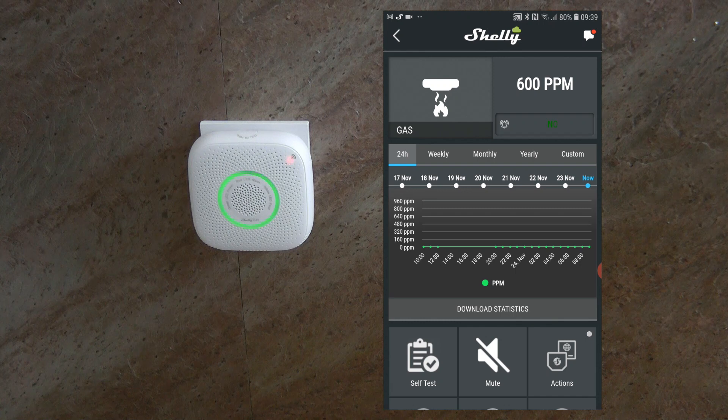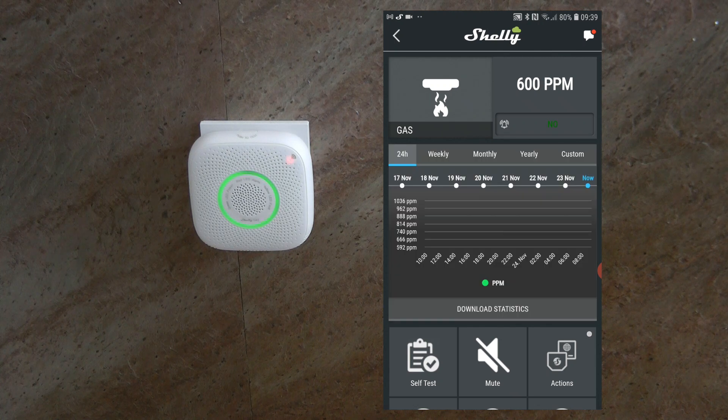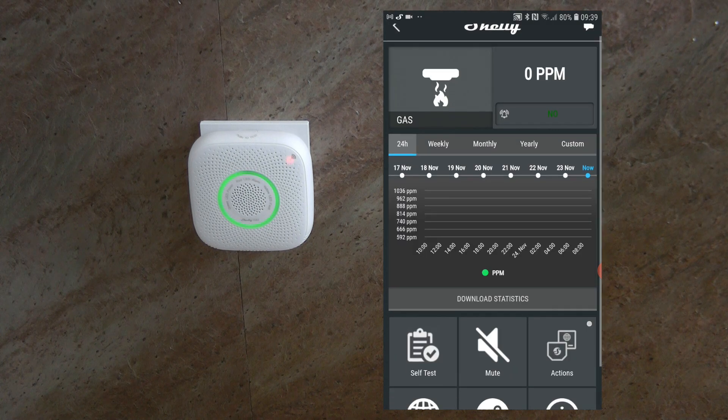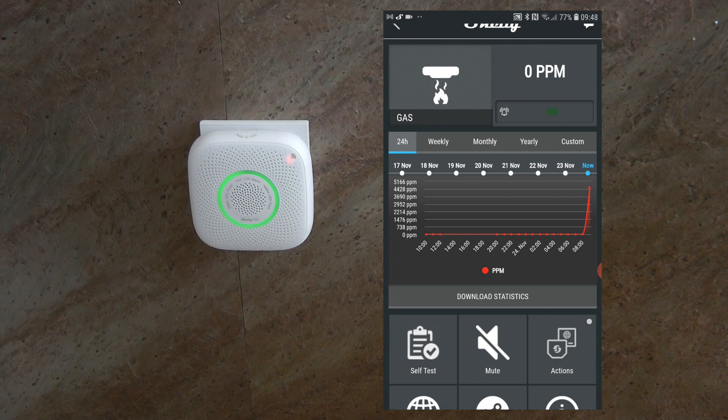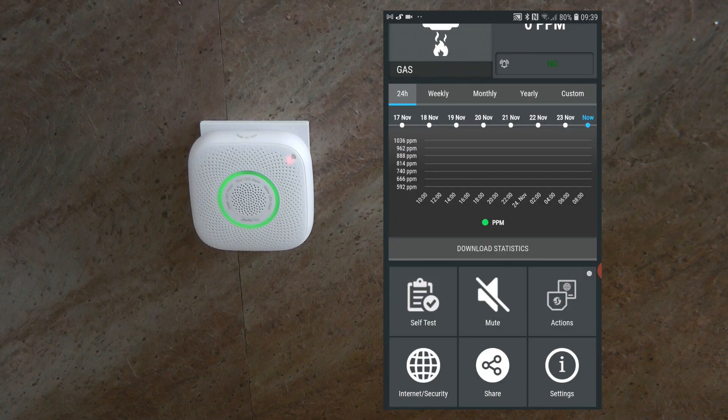In the app interface, you have the PPM value at the top and a graph below. You can change the graph view between daily, weekly, monthly, or yearly, or set a custom range, and you can also download the statistics as a CSV file to your phone. A few minutes later, the graph on the main page updated and you can see the gas leak I simulated with the blowtorch — it reached a maximum of 4600 PPM — visible on the weekly graph as well.